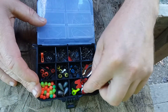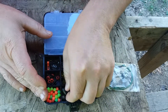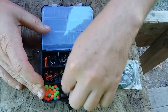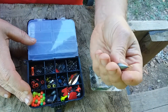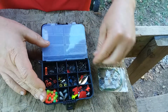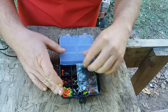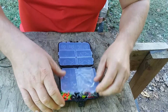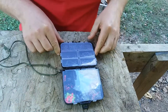Some odds and ends over here, some jig heads, and here are some line sinkers for different types of setups. So just a little bit of everything for setting up different kinds of lures.